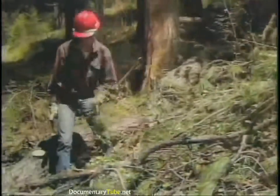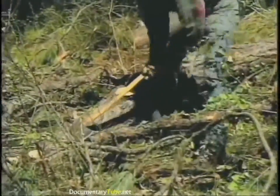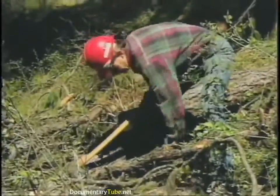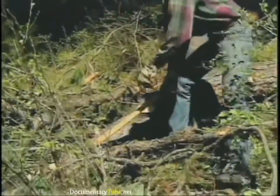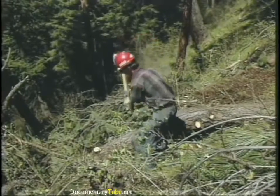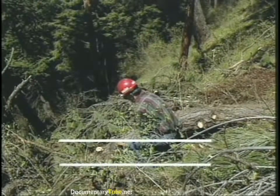An axe used properly is a real safe tool; cut corners and it can be a real dangerous tool. Injuries to ankles or feet come down to one simple thing: when you're chopping on a log, if you never let your axe handle break a plane that's parallel with the ground as you're chopping, then you can't cut your feet.